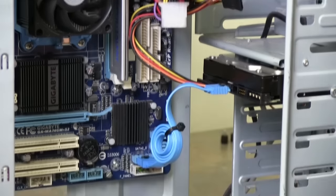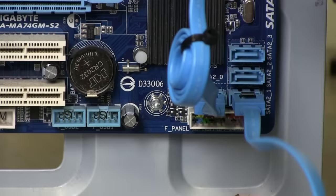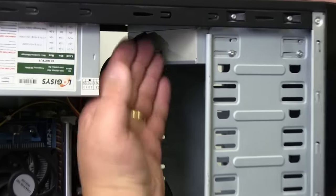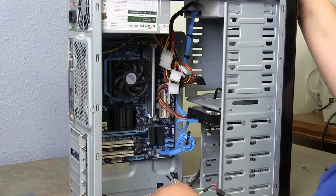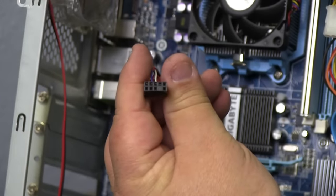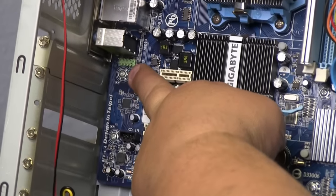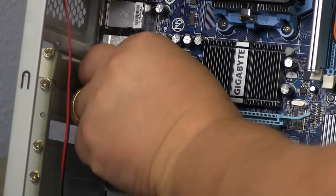Does it matter what port the CD-ROM goes to? There's SATA 0, SATA 1, SATA 2, and SATA 3. It does not matter — choose SATA 1, the next drive in line. Feed your cable up and plug it against your CD-ROM. Try to keep your cables as neat as possible so they're not running into your fans. Now let's start with the audio cable. The audio plug goes back here. Notice the pin-out — five pins, then three, with number four missing, then five again. The same pin-out is on the connector. We want to make sure we line those up correctly and push all the way down.